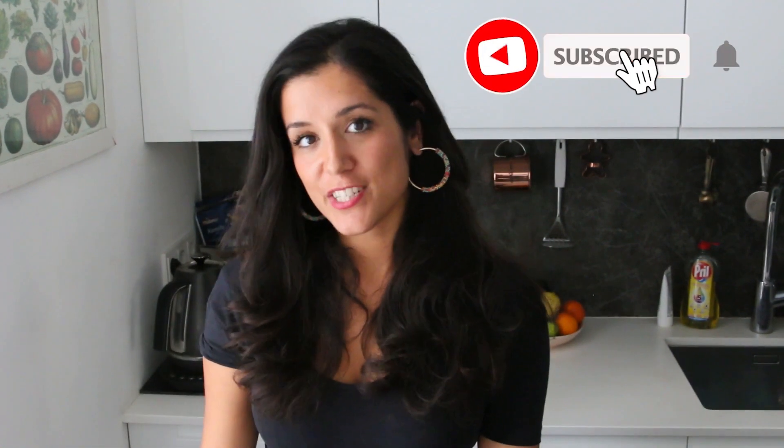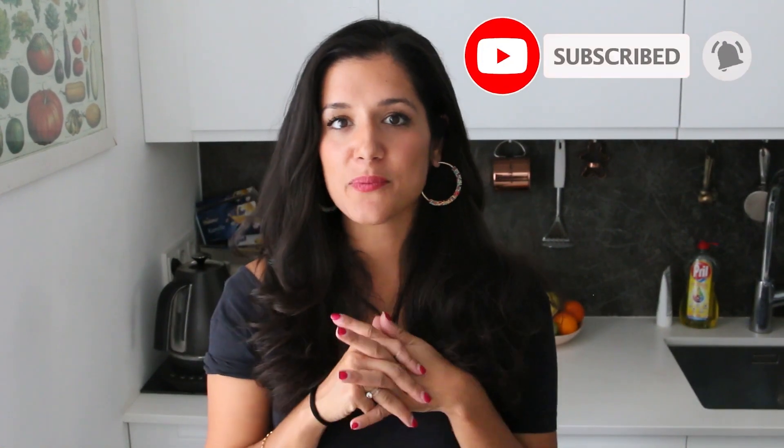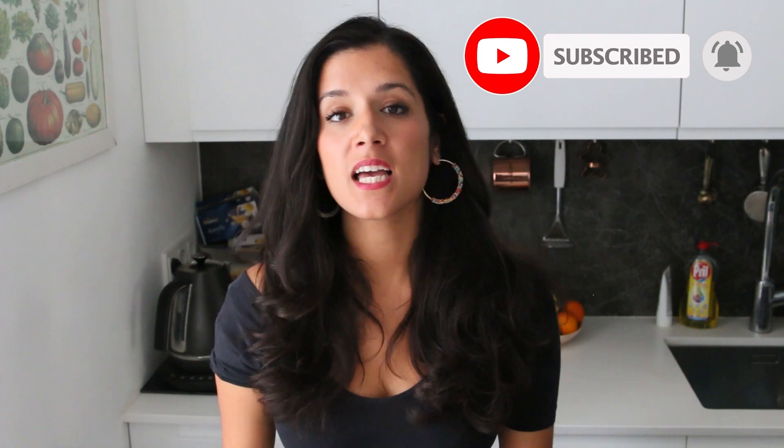Hi guys, welcome to my channel Trisha Cooks. This week is my second video and I'm going to be making something incredibly delicious and sweet and chocolatey.